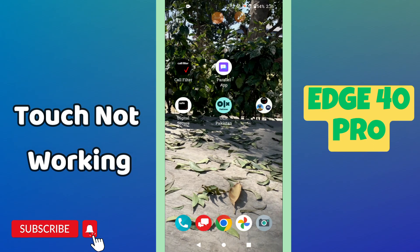Hello everyone, hope you are fine. In this video I will tell you about the touch problem in your phone — the Motorola H40 Pro. If the touch is not working, I will tell you how you can easily fix it.